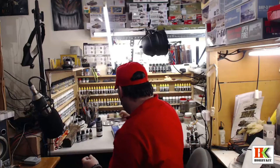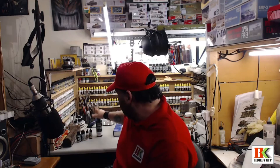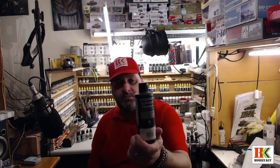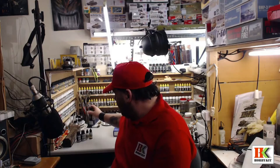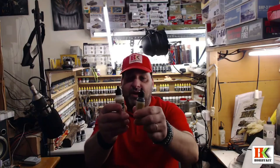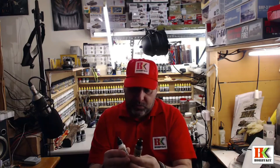Now it's time to show you what I used to paint this. The primer was Vallejo black, and then I used black and white from Vallejo Model Air to make a pre-shading — this is a black and white technique.